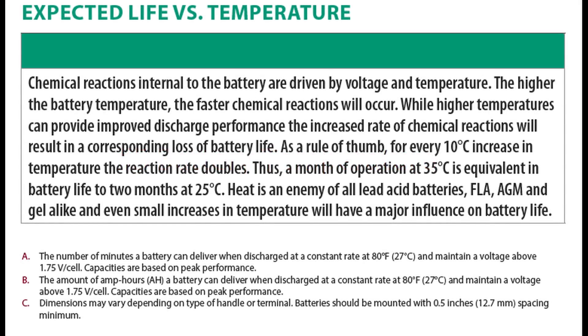Number 5: battery temperature. This one really got my attention. On the spec sheet it states: chemical reactions internal to the battery are driven by voltage and temperature. The higher the battery temperature, the faster chemical reactions occur. While higher temperatures can provide improved discharge performance, the increased rate of chemical reactions results in a corresponding loss of battery life. As a rule of thumb, for every 10°C increase in temperature the reaction rate doubles — so a month of operation at 35°C is equivalent in battery life to two months at 25°C.